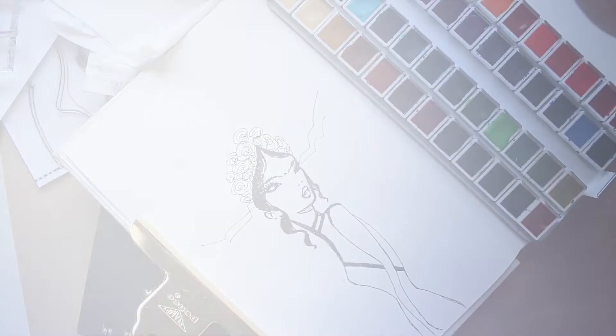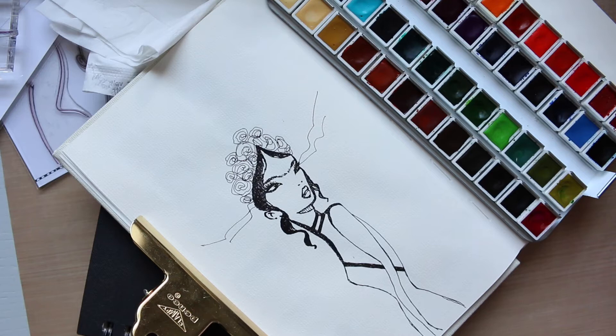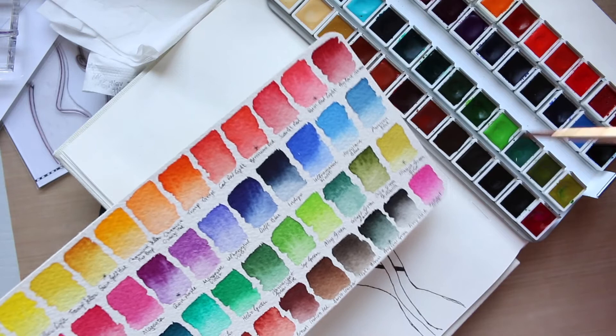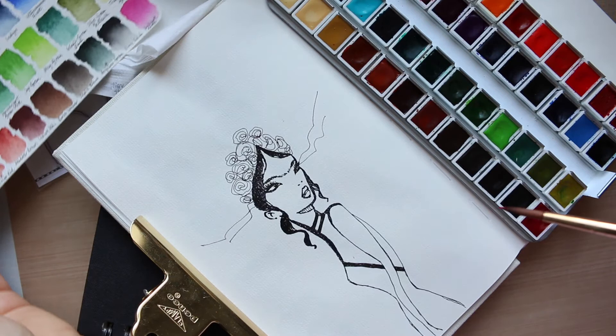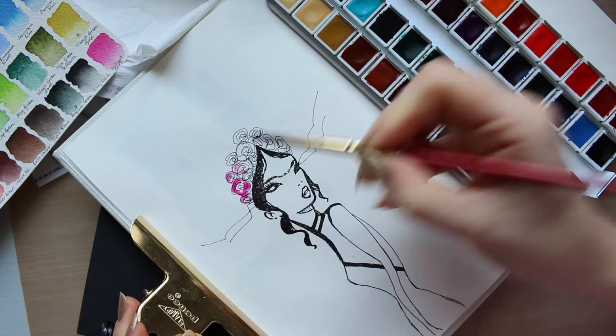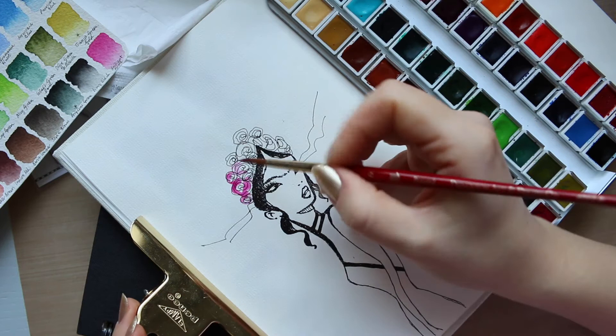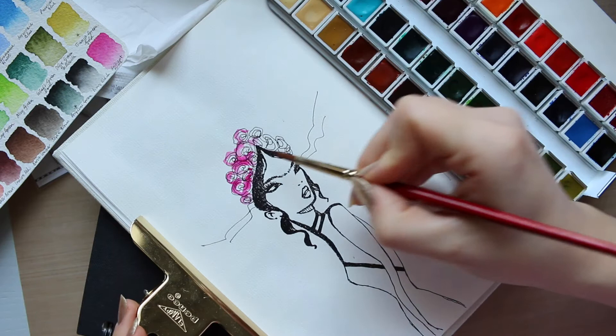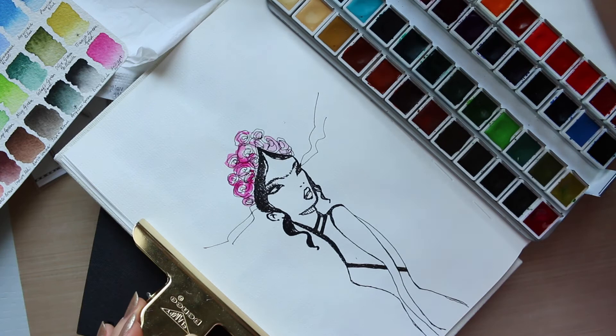Now I just need to go in with the watercolor and I'm done. I'm going to start with the roses and for that I'll use the brilliant purple. I keep my swatch card slightly away from me to avoid splatter messes — a lesson I learned. I gave it a few minutes to let the ink dry, because if you go in instantly you're likely to pull the ink. It just needs a little time to set. If you don't have that time, a hair dryer or heat gun works great to set your ink before going in with the watercolor.